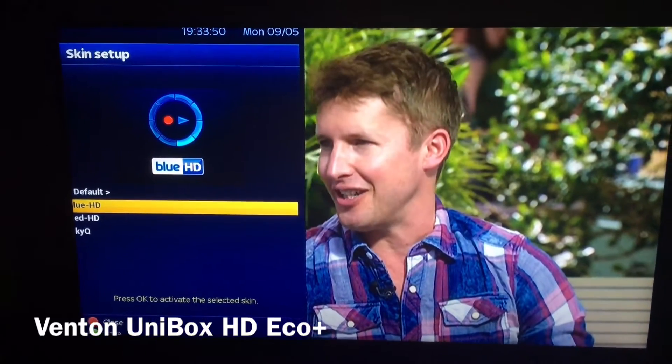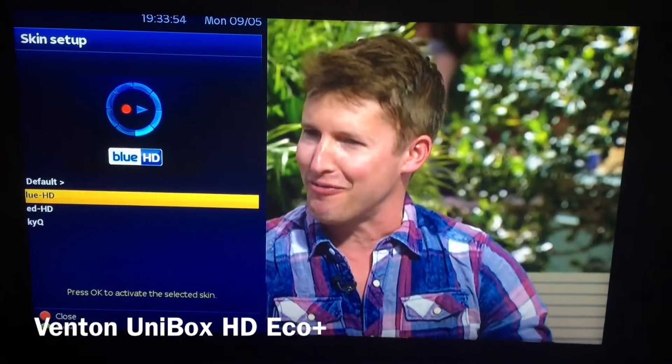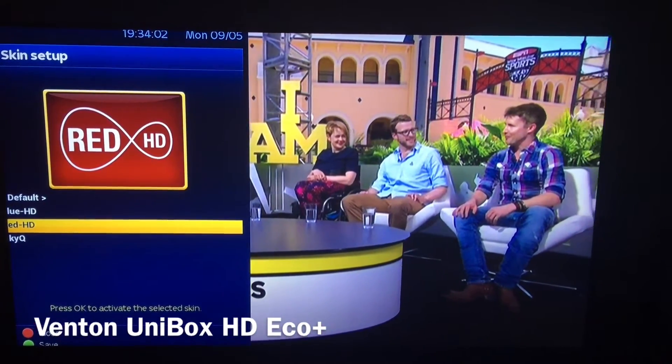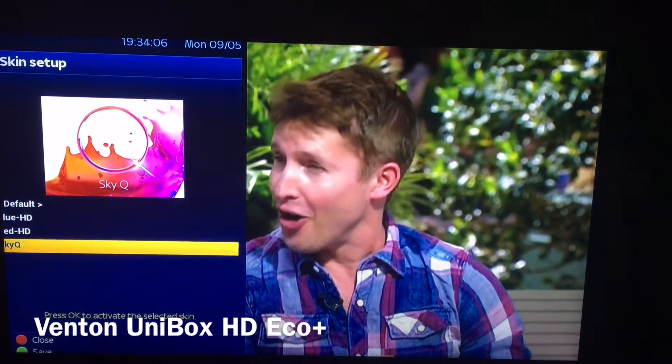My screen's a bit cut off because I've calibrated my TV with the skin, but you can see on the left-hand side you've got one called Blue HD, which is the Sly skin; the one beneath that is the Virgin; and the last one is like a Sky Cube. These are the three main popular ones that everyone's used to.